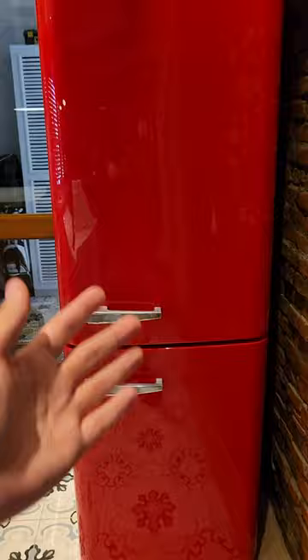This is a SMEG refrigerator slash freezer. It has a pretty classic design and I really love this red color. Let's check it out.